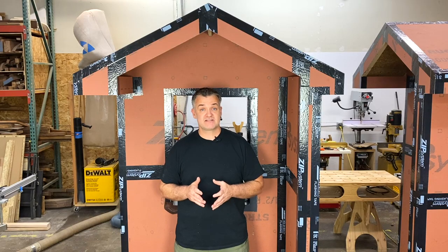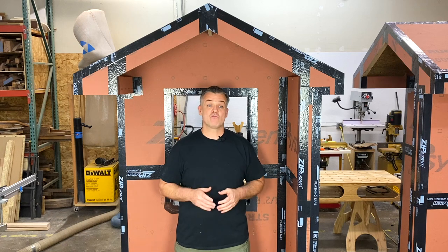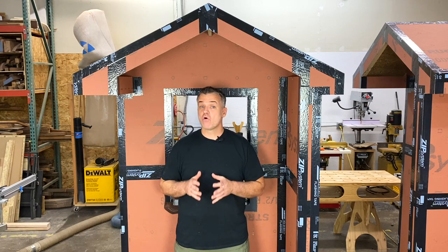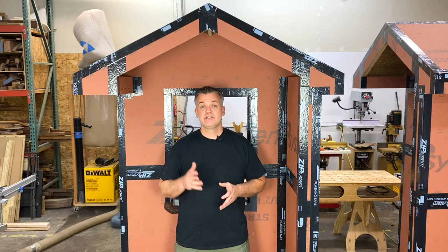With this system and method, you can create a water and airtight assembly. Thanks for watching — stay tuned for the corner tape install video, hit those like and subscribe buttons, check out my other videos before you go, and I'll see you next time.